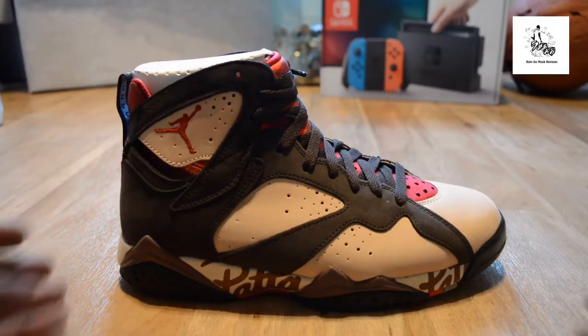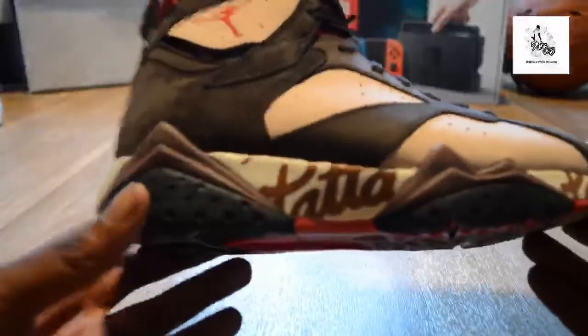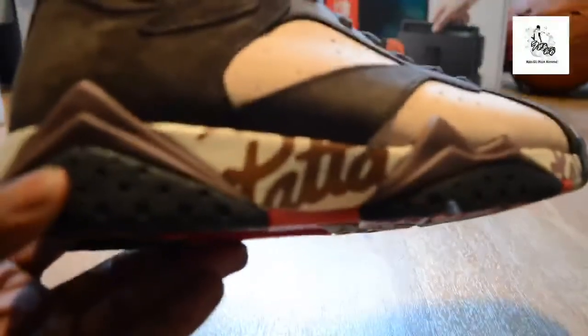Anyway, brown is the colorway — let me give you that HD close-up.